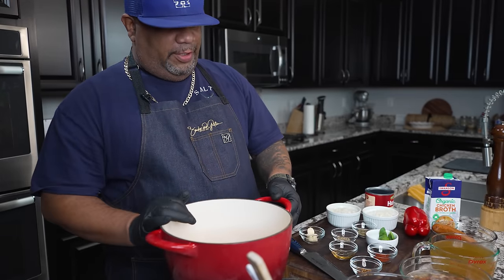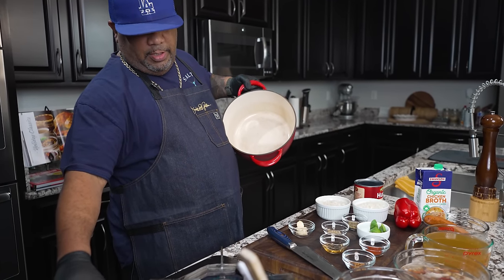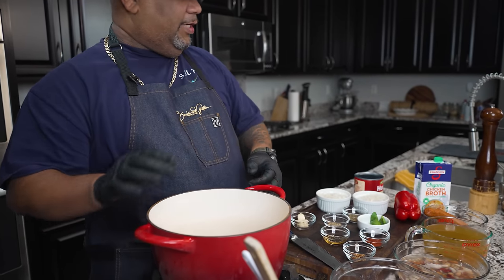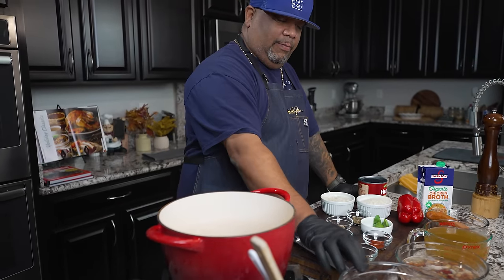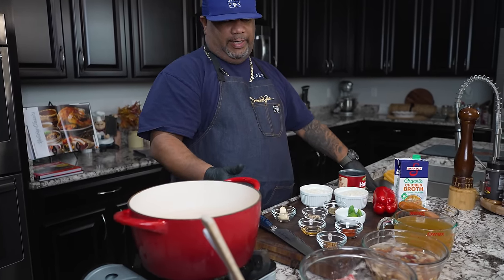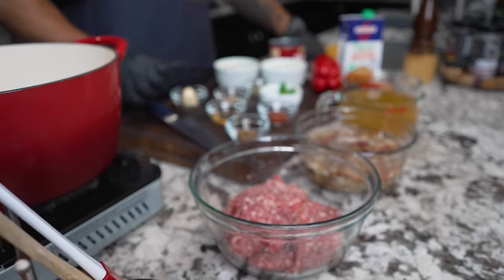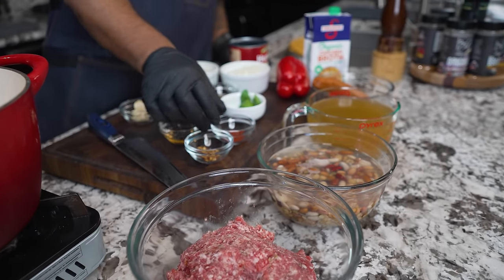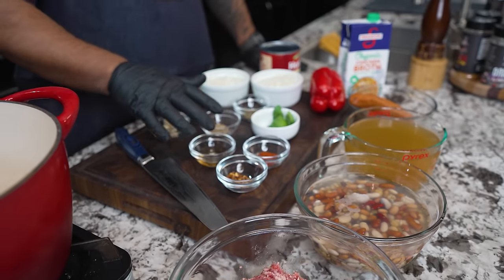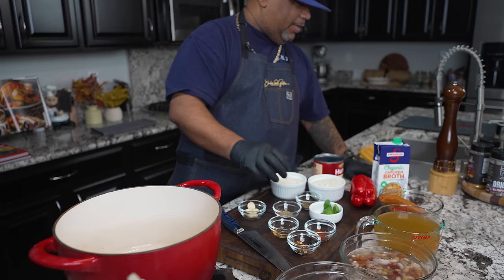All right, so the first thing we're gonna do is brown this meat. I'm gonna go ahead and get a fire underneath this right here. I'm gonna start with that medium flame. When I'm doing my mild Italian sausage, it's up to you guys — if you want a kick, you can go ahead and use that hot.